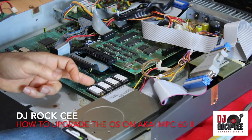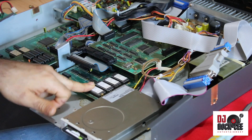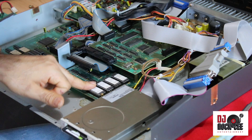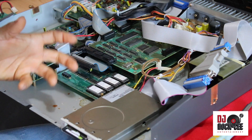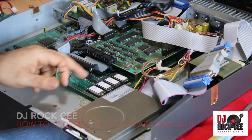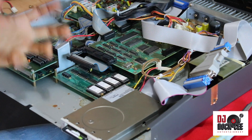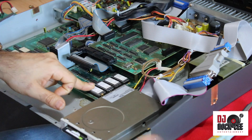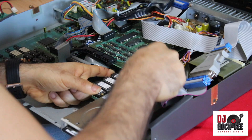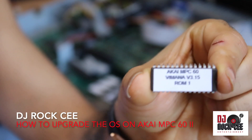On the MPC60 Mach 1 and Mach 2 — which this is the Mach 2 — there are four chips. On the MPC 3000 there are only two chips that need to be removed. You have to be careful when putting in these chips — you've got to put them in the direct order, or your MPC will not come on. So you have one, two, three, four, just in that direct order. My chips are right here on the side and I'm going to pull each one starting with number one.